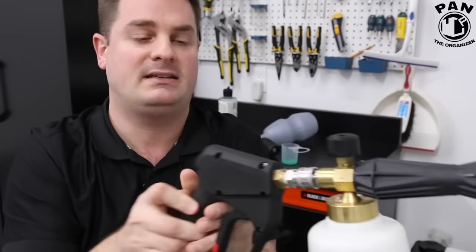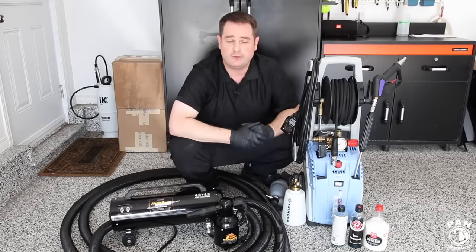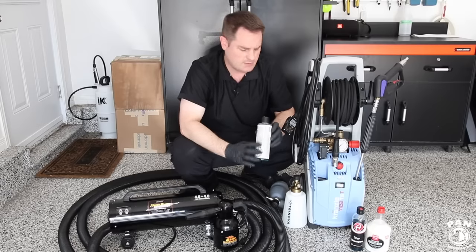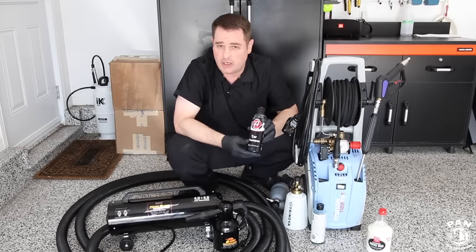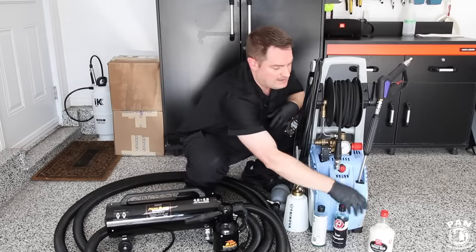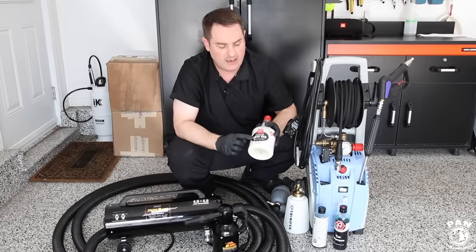To put in the foam cannon, you're going to need your snow foam — a soap specifically formulated to be used as a pre-wash. For example, we have Chemical Guys Honeydew, a very good one. We have Adam's Car Shampoo, which is essentially a car shampoo for normal washing but can also be used as a foaming pre-wash snow foam. And on the higher end of the scale, we have Griot's Garage Foaming Surface Wash.